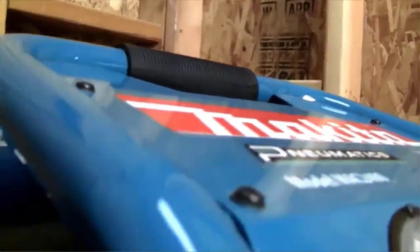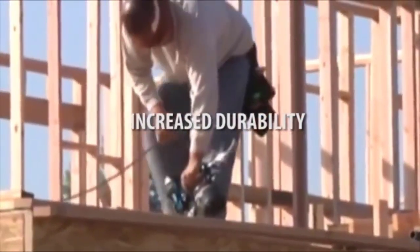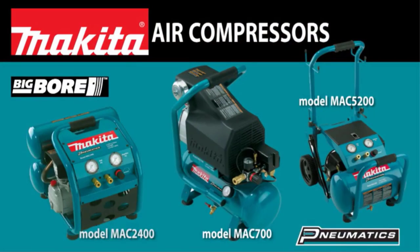An air impact wrench needs a perfect compressed air supply to work properly. If you use the wrong air compressor, you will not get perfect results using your wrench. Maybe that's why you want to buy the best air compressor for an impact wrench — no worry, we will help you.